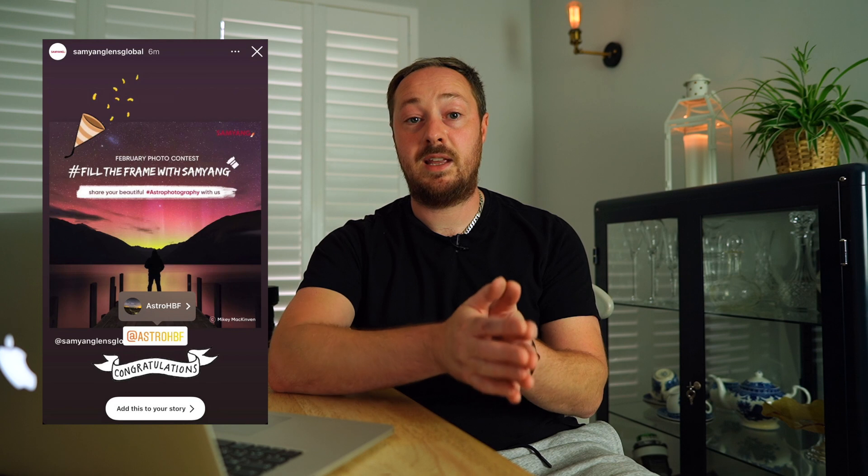Quick disclaimer before we start. This lens was sent out to me for free by Samyang. I'm not affiliated with them. They haven't paid me or anything like that to make this video, and they haven't even asked me to make it. I won a competition on Instagram for astrophotography and they sent it to me to trial. Also, you might have spotted that I've already got a Samyang 85mm, 20mm and 14mm — I really like Samyang lenses, so there may be a bit of bias in this.